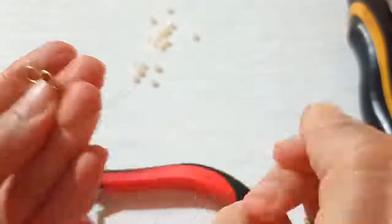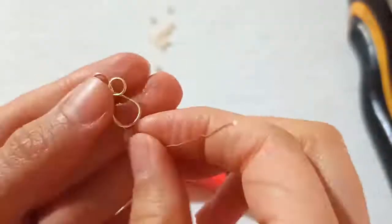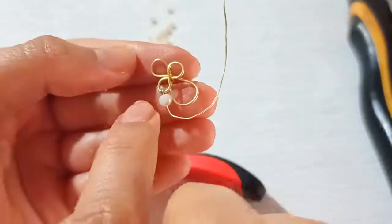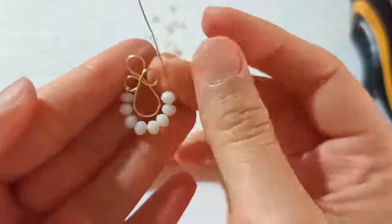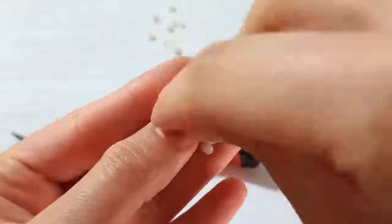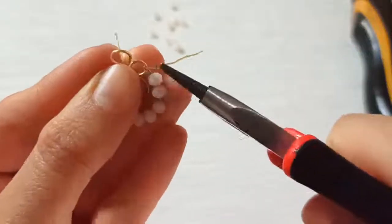Just one after the other, insert the beads so that you would have another pearl shape that is filled up with these little beads. At this point we need to make another tie here. Make this tie, use your round nose pliers to fasten it up, and just pull it back.